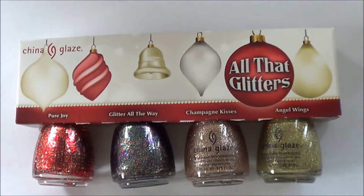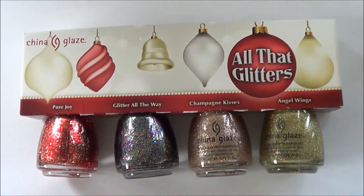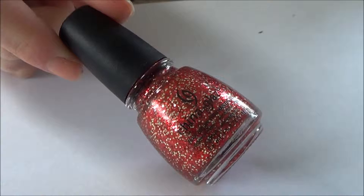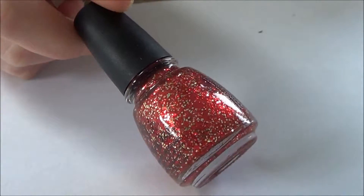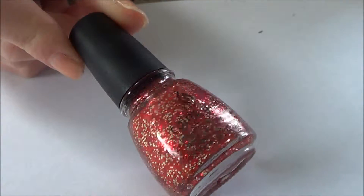However, my nails stained from my previous polish, so my nails are a little bit looking worse for wear, but it shouldn't affect the polish. So first up, I'm going to be swatching Pure Joy, which is a red glitter — fine red glitter with gold larger glitter chunks in it.